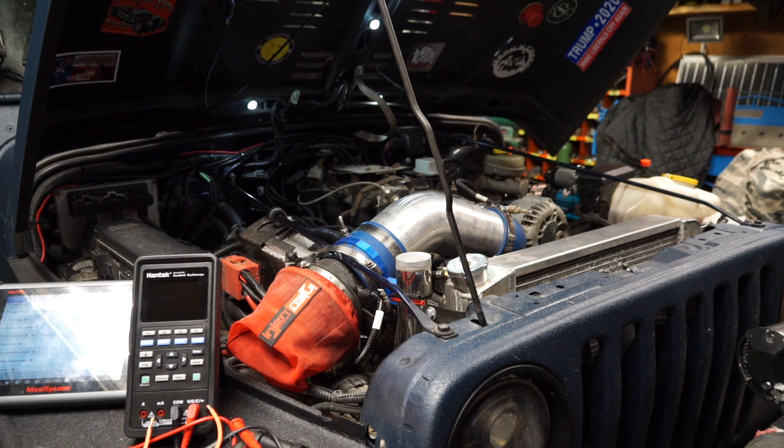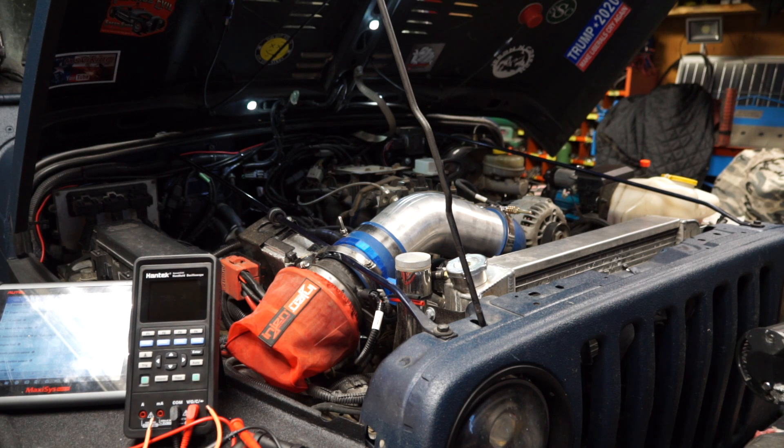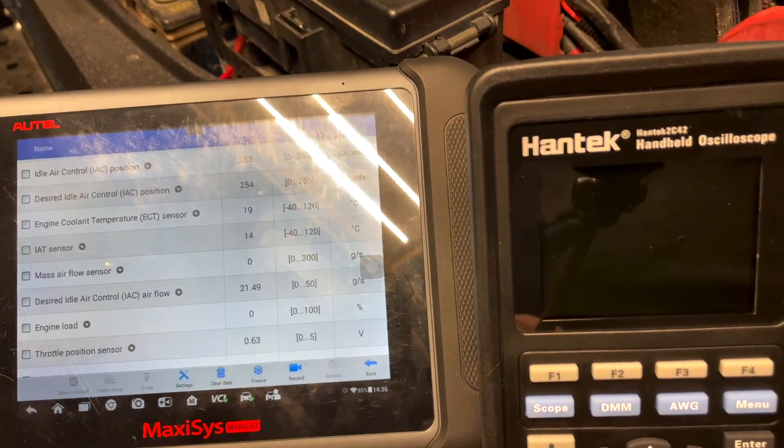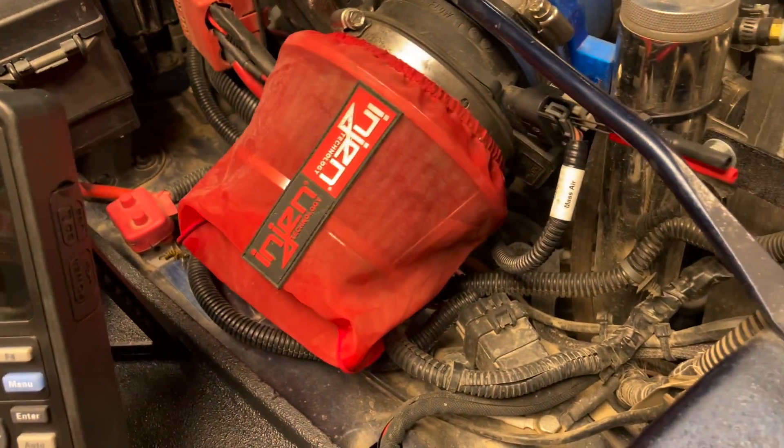Welcome to today's video. Continuing work on the LS Vortex motor, we're going to talk about the P0113 intake air temperature sensor circuit high voltage. In the last video we talked about how the intake air temperature works and how the temperature of air affects the resistance. Now we're going to talk about the high voltage and how to troubleshoot it.